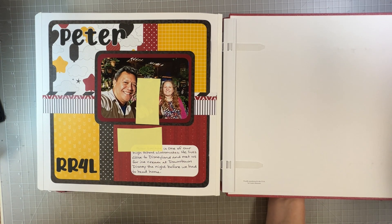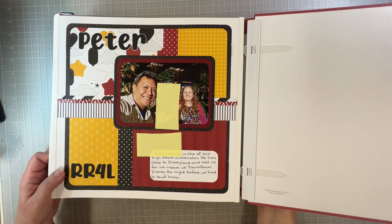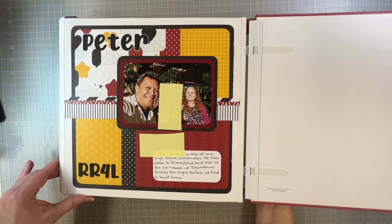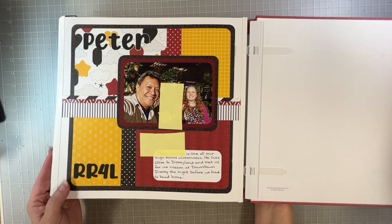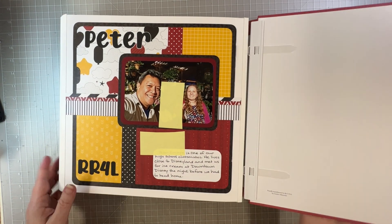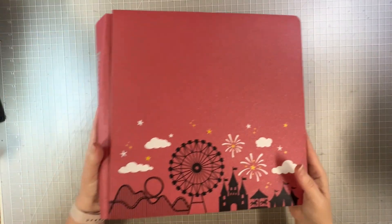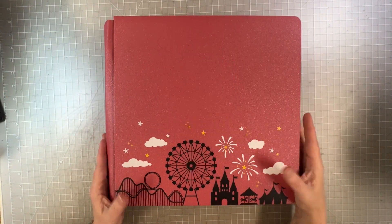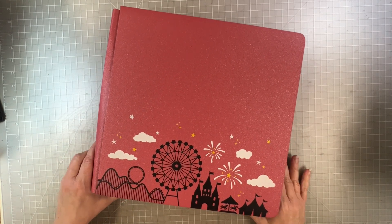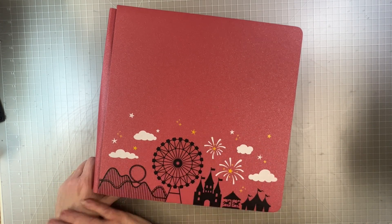On this one I messed up when I traced around it — I went right over it with my red pen and it looked terrible. I'm going to have to find a colored pencil the same color as that green on the W. Then the last page — we hooked up with our friend Peter, a friend from high school who lives close by. This was our final picture on the last night. I don't do a lot of layouts with a single photo, but when I do it's fun to play around and use a bunch of papers from the Magic Awaits collection. There's my Disneyland 2018 album, all done!